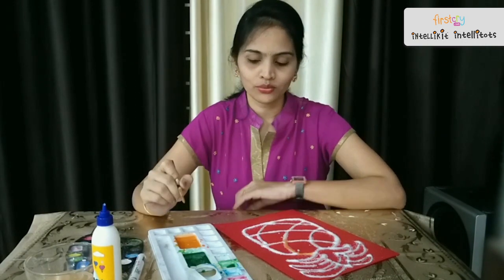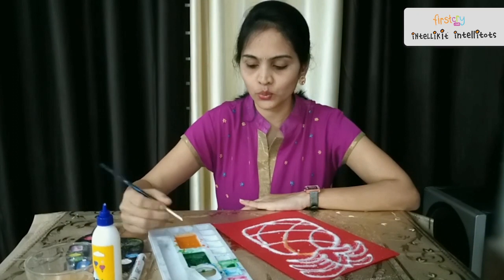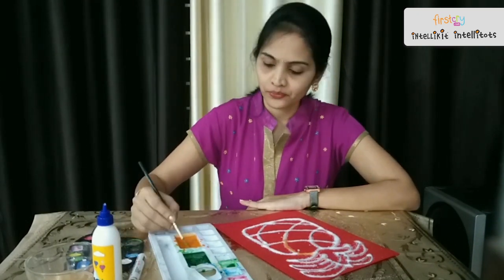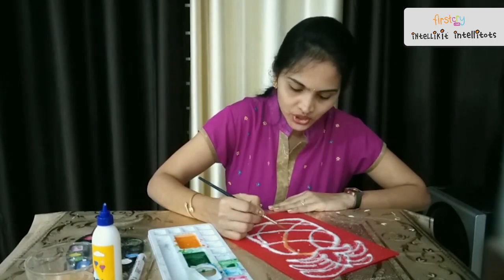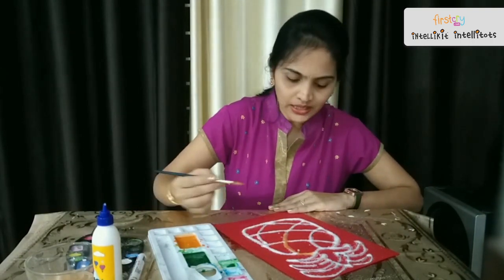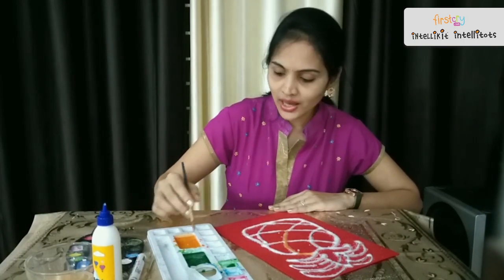Here the real fun begins now. So now we are going to start painting on this. Here I have taken two liquid colors — one is orange and another one is green for this pineapple. So whenever the paintbrush touches this salt, the color transfers from the paintbrush and it looks like magic.